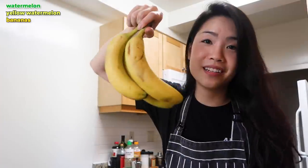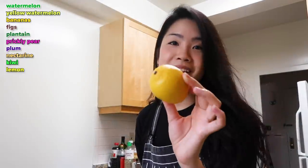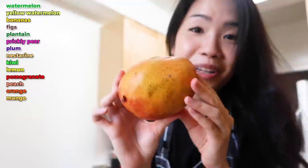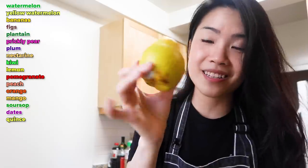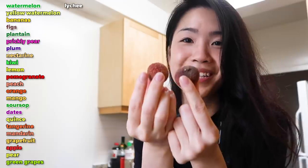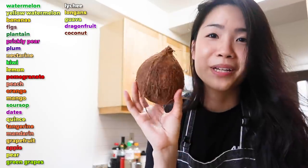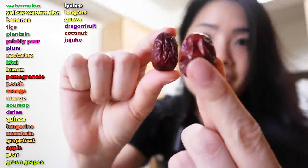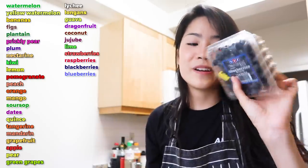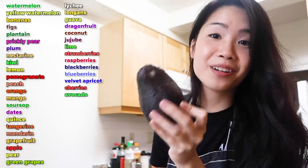Watermelon, yellow watermelon, bananas, figs, plantain, prickly pear, plum, nectarine, kiwi, lemon, pomegranate, peach, orange, mango, a soursop, dates, quince. One of these is a tangerine, one of these is a mandarin. Grapefruit, apple, pear, green grapes, two little things of lychee, longan, guava, smooshed dragonfruit, got a coconut. I don't know how to break this open yet, but I will. And avocado, because avocado is a fruit.